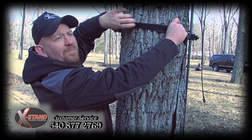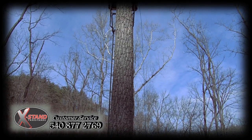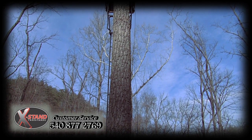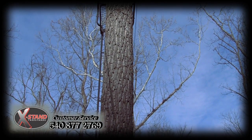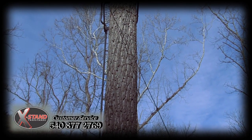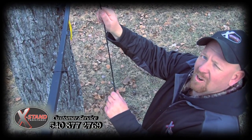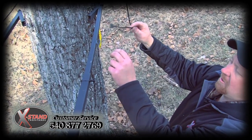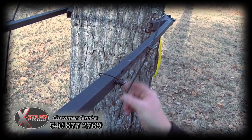Tighten our strap, ratchet it down. Now, with your lower bark biters secured at the tree, you want to come around the rear of the tree, grasping your upper jaw cables, and crossing them around the rear of the tree. Now, with our cables crossed around the rear of the tree, come back to the side, taking your cable, inserting it through the welded-in eyelet on the side of the lower bark bar.